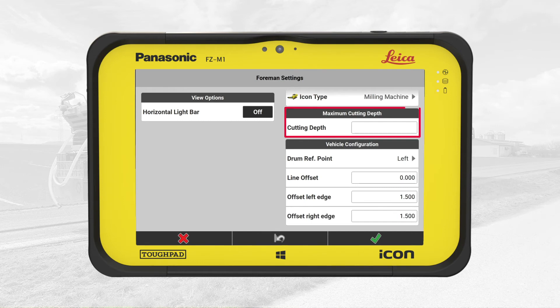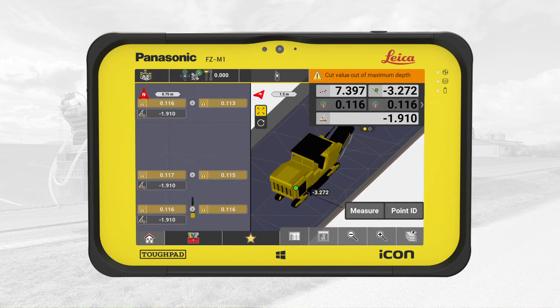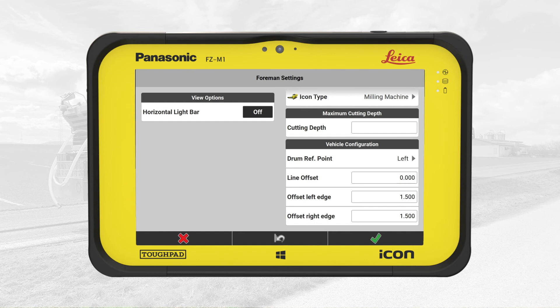In the middle box, we define the maximum cut depth value. This is an optional parameter we can use where the required cut value may exceed the machine's maximum cut depth. When the actual cut value exceeds this maximum, IconSite shows a warning message above the info panel in milling mode, informing the operator that more passes are necessary to mill this area. In this exercise, we leave the field empty.